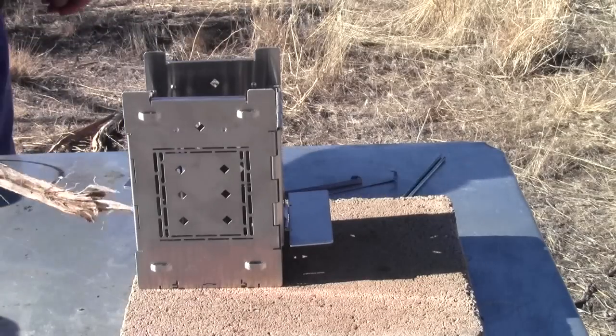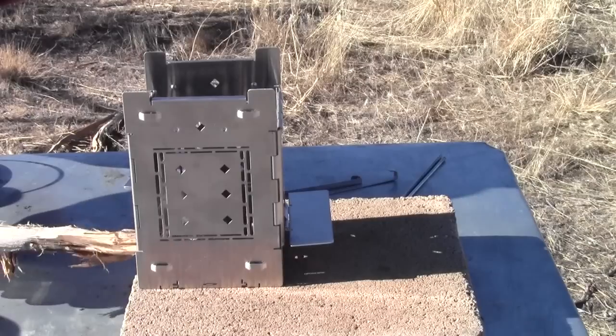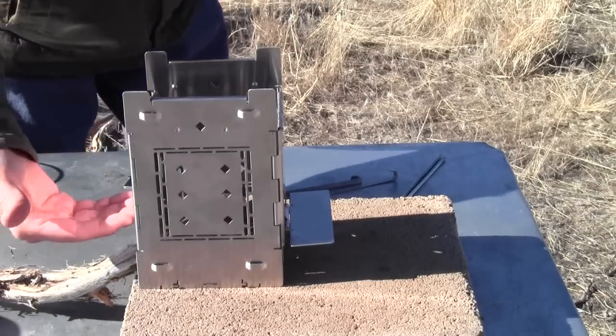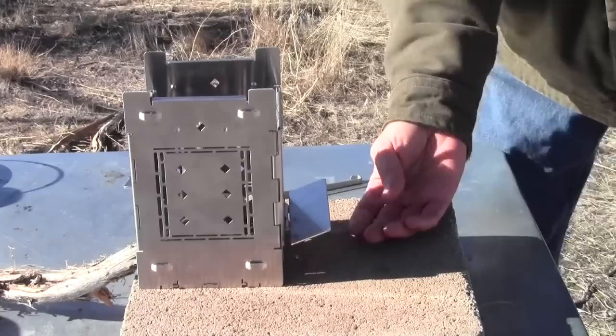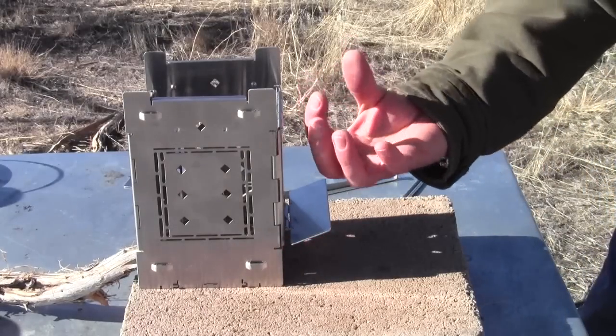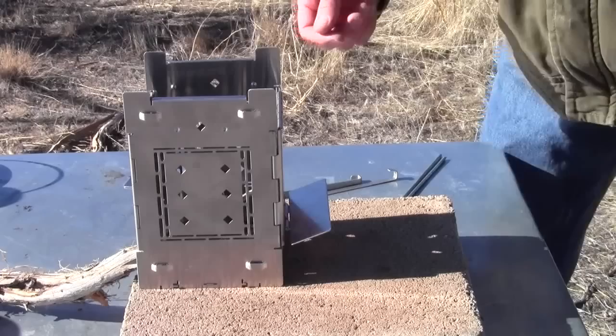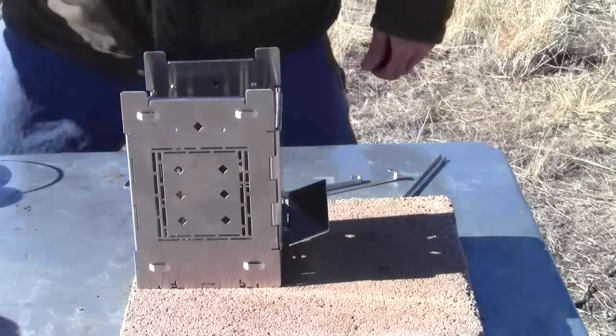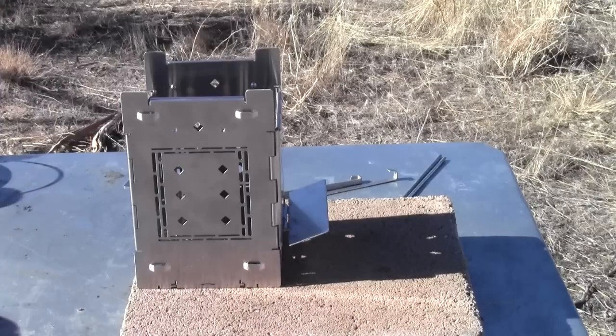Run your sticks up through at an angle so you can open your wind damper and allow combustion air to go in directly underneath where the fire will be taking place. That's how you put it into the side-feed configuration.